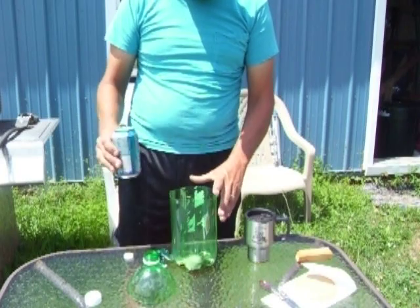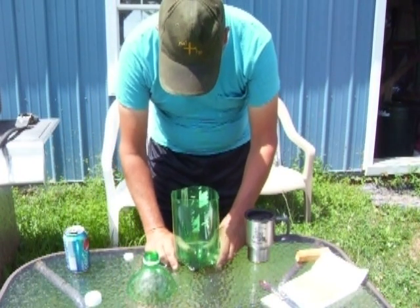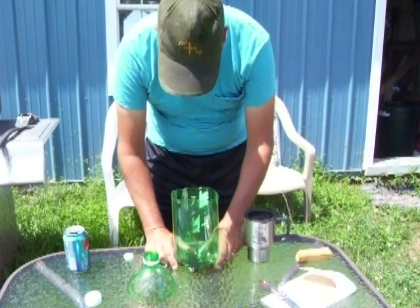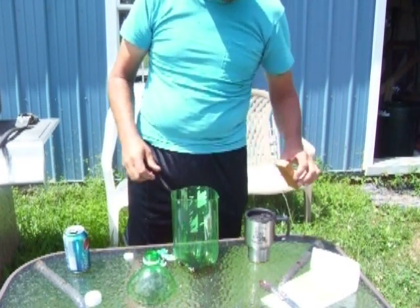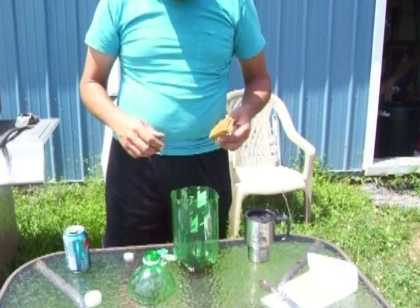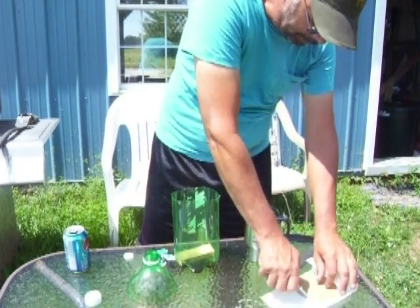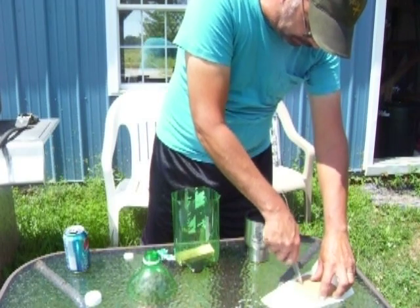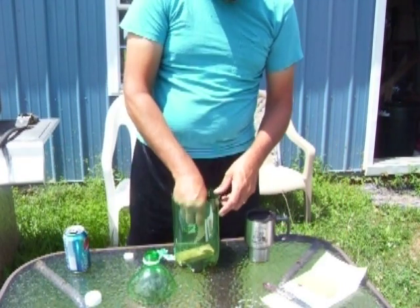I have also used soda. The females, I believe, are attracted to the sugar and carbohydrates from the soda. Males are attracted to meat for protein. Take a little board or something, put it in the bottom — this is bologna, a little piece of bologna for the males.